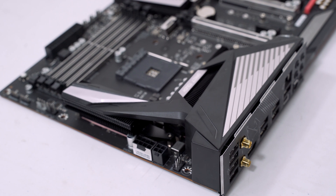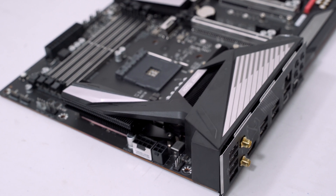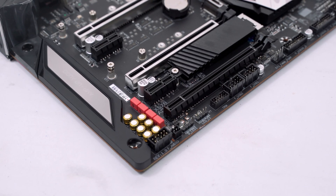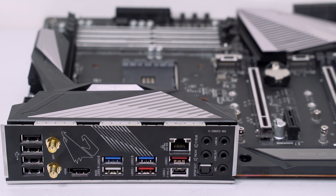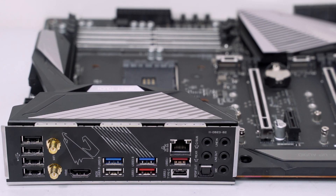Like the IO shield is now improved — before plastic lang yan, and now lately you can see top-end motherboards with this aluminum alloy IO heatsink or IO shield. So yun yung mga nag-improve lately na napansin natin with the X570 motherboards, but of course we will be talking today about the X570 Aorus Ultra.